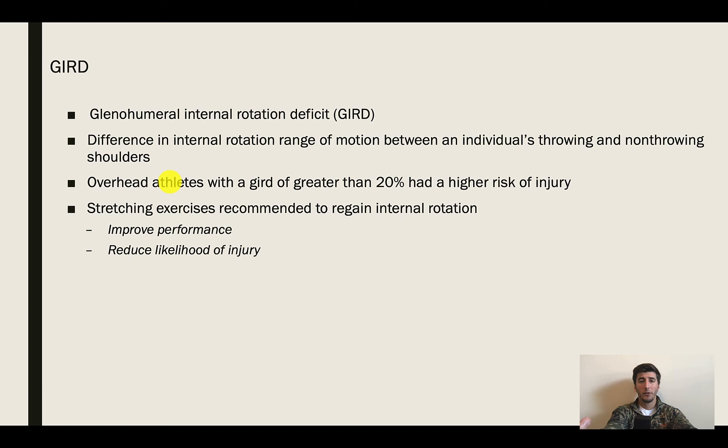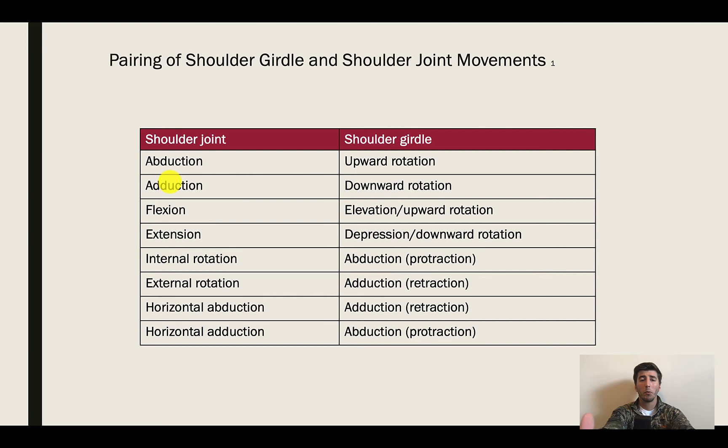This table is going to be very important to memorize — pairing shoulder joint movements with shoulder girdle movements. Shoulder joint abduction pairs with shoulder girdle upward rotation, so as the humerus is abducting you can expect scapular upward rotation. Adducting pairs with scapular downward rotation. Going through flexion, you're going to have elevation and upward rotation of the scapula, allowing the humerus to come up.